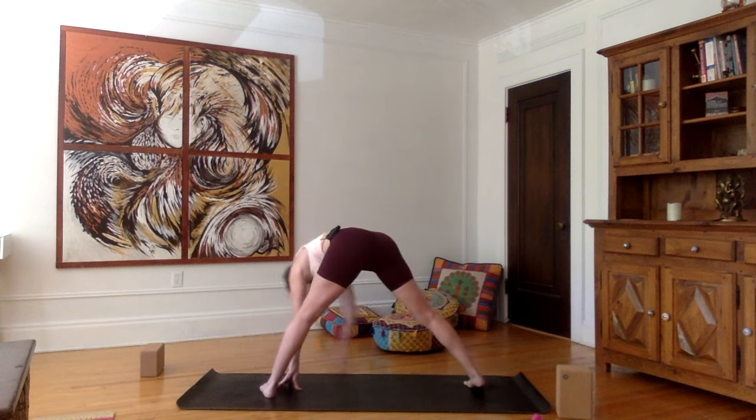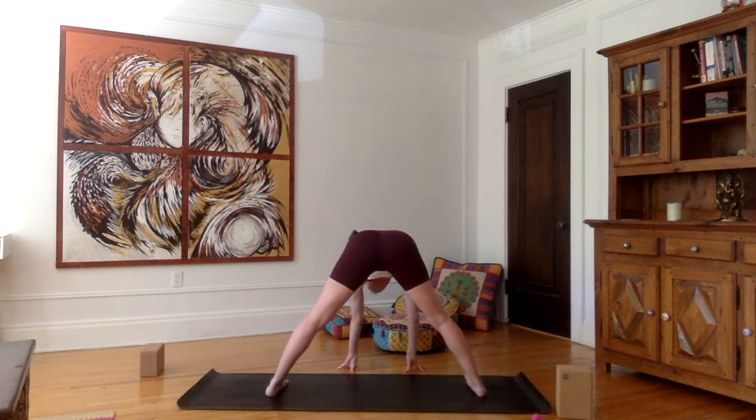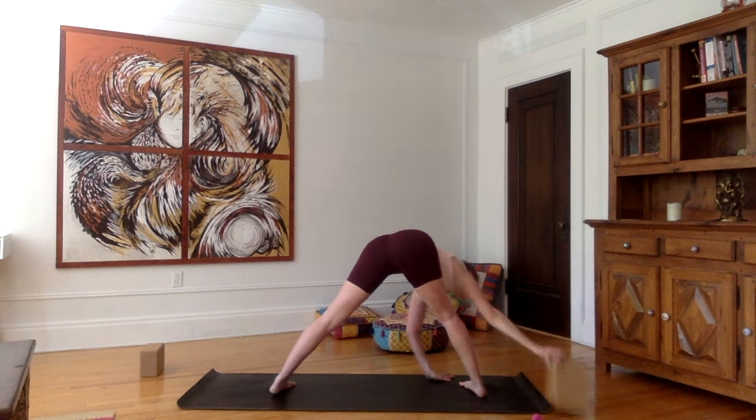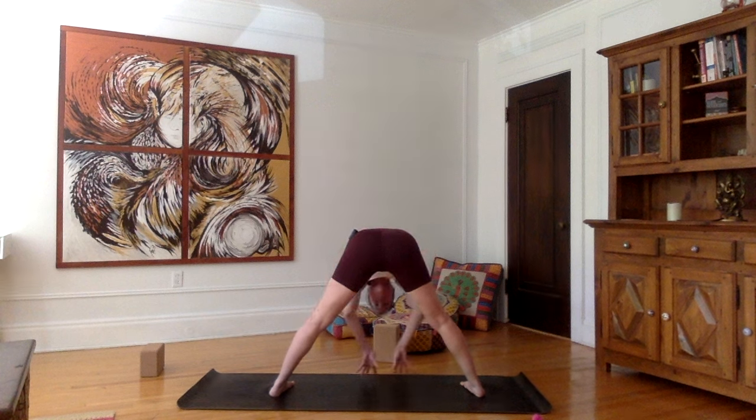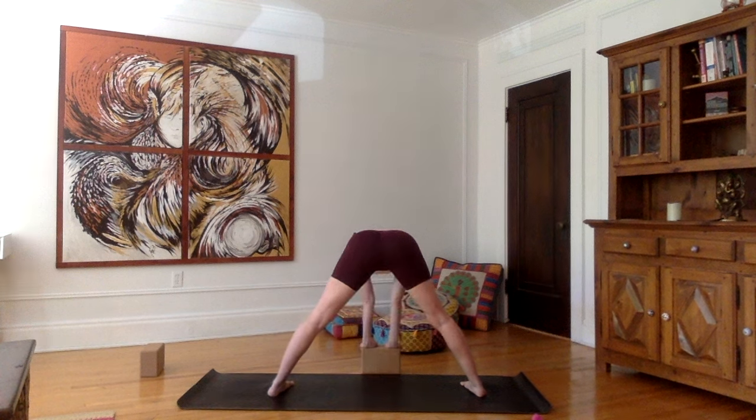Pivot 90 degrees to your left — stay in that forward bend. Make sure your heels are in one line. This is Prasarita Padottanasana — I'm giving you all the Sanskrit words for these postures. We're basically working our way into a forward bend. This may be difficult for you to keep your legs extended, so I prefer that you use a block and work on first extending those legs, contracting the thighs, lifting the inner arches of the feet, making sure that your hips are directly above your ankles.